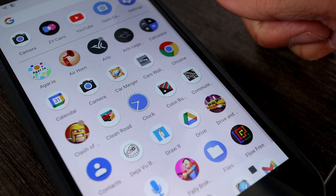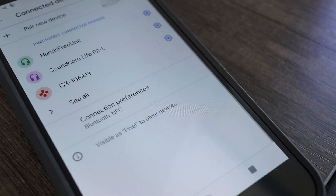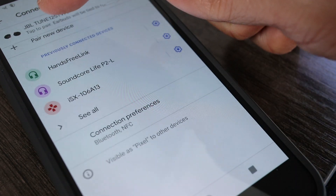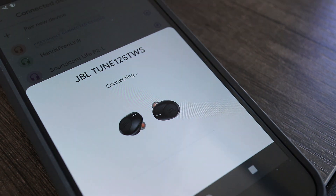Now on the phone, tap on Settings, then tap on Connected Devices. Make sure Bluetooth is turned on and then tap on JBL Tune 125TWS when it appears. Within seconds, the earbuds are paired to this Android phone.